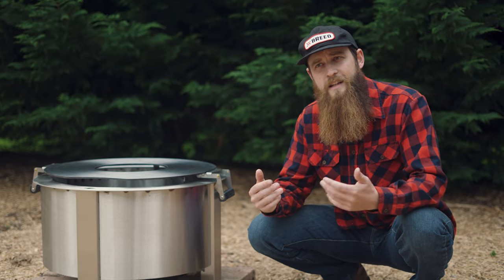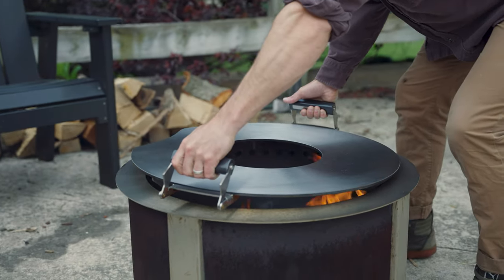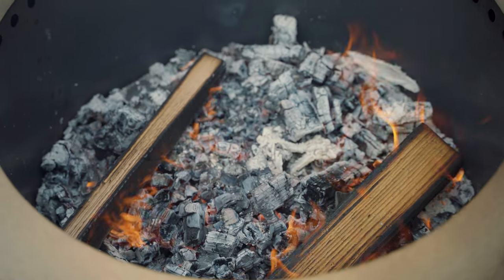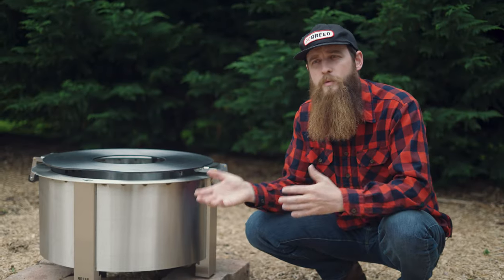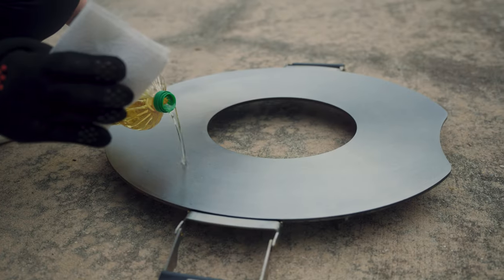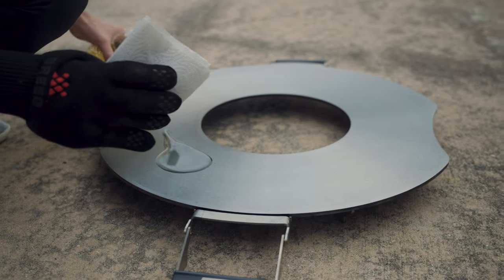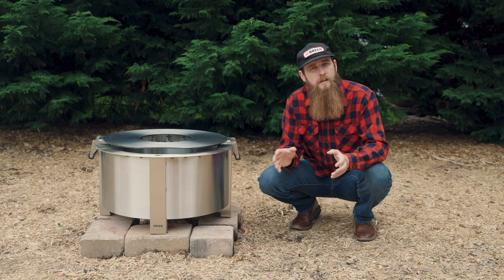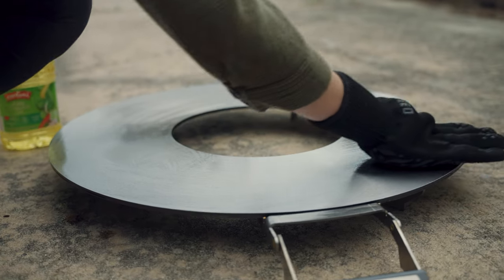To season the griddle, take it out of the box and place it on a very low bed of coals — no flames, just a low fire — and place it on your fire pit. Once the griddle is hot, remove it from the fire, place it on a non-combustible surface, and then using gloves and paper towel, lightly spread either avocado, canola, or grapeseed oil on the griddle. A little goes a long way — spread the oil around and wipe it until it looks dry.